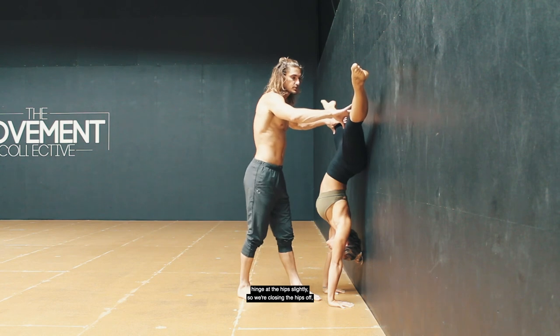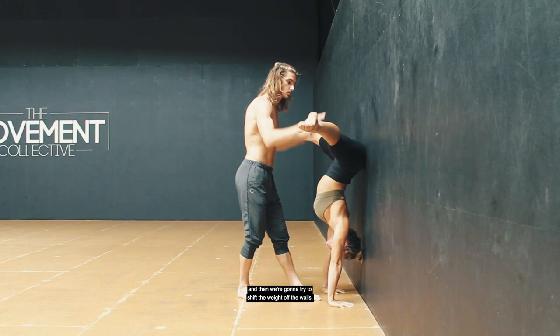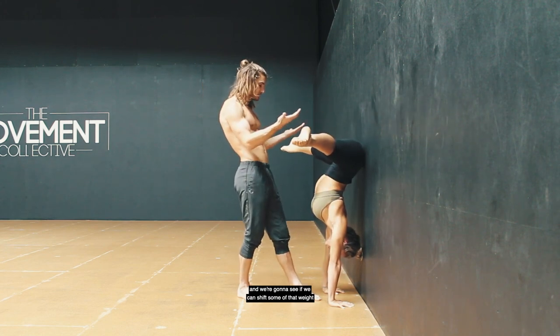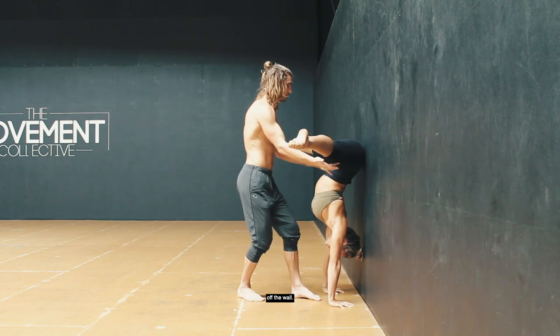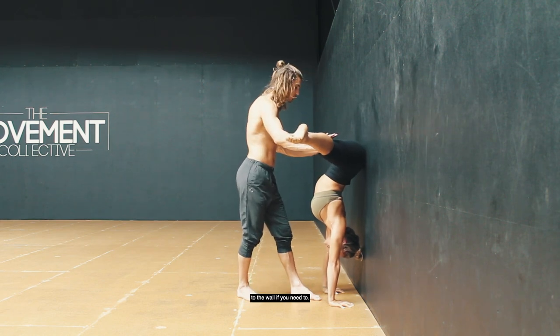Hinge at the hips slightly so we're closing the hips off, and then we're going to try to shift the weight off the wall, keep pulling down into your middle split position. Keep shifting until that butt lightens up and we can get some balance here. The wall is there so you can just fall back to it if you need to.